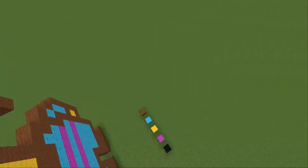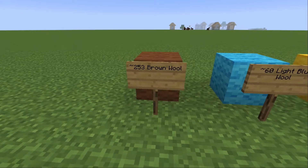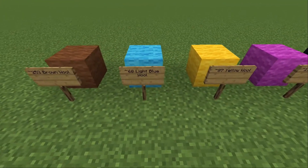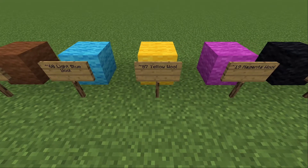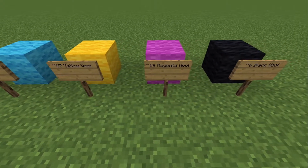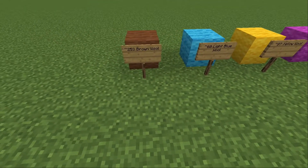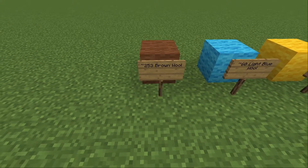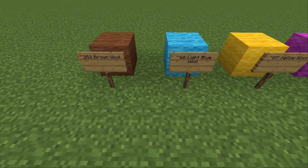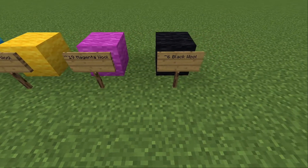Now, these are the materials that you're going to need. You're going to need approximately 253 brown wool, approximately 60 light blue wool, 87 yellow wool, 19 magenta wool, and 6 black wool. I put the approximately symbol beside these because if you're in survival mode or in creative, you might need a little bit more if you lose your materials. So it's about this estimate.